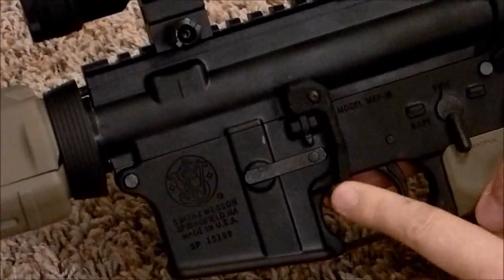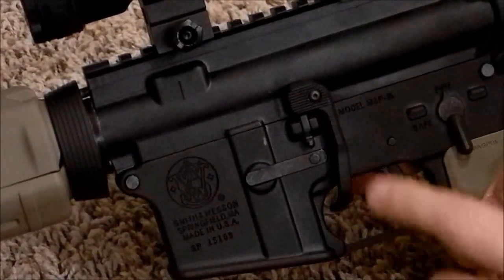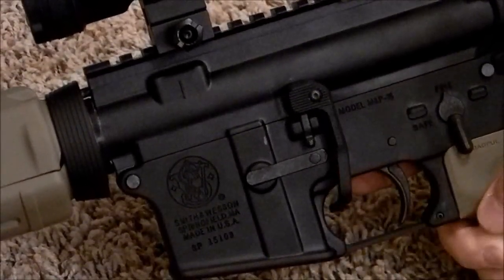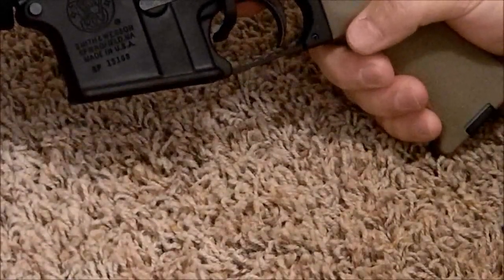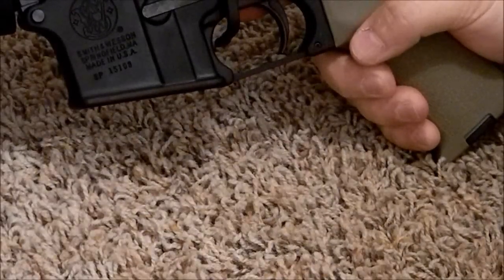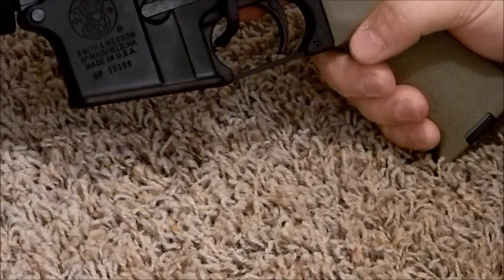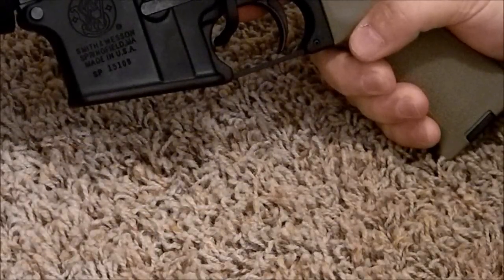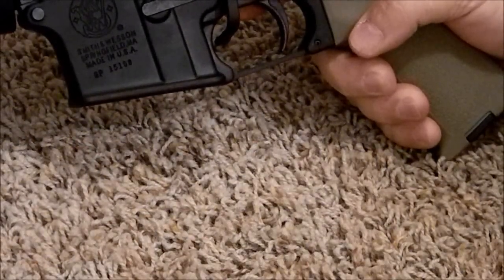It's basically just an extension of your bolt release and bolt catch. That's it — it's that simple, that easy. That is the Magpul BAD Lever Battery Assist Device. Thanks for joining me today guys, I greatly appreciate it. This is Fletch with the Big Sky Tactical Channel signing off.